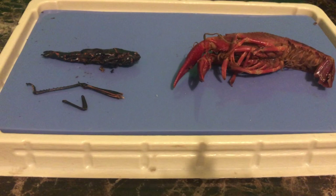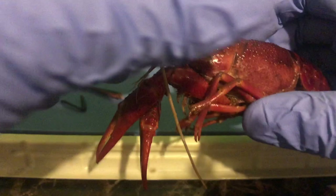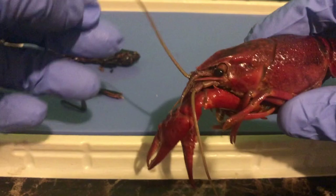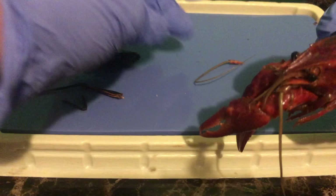We're going to start with the crayfish first. As we take the crayfish, we're going to look at the difference between the antennas and the antennules. The antennas are the single long sense receptors. I'm going to remove those and set them there. There's one. I'm going to remove the second one and set it there.